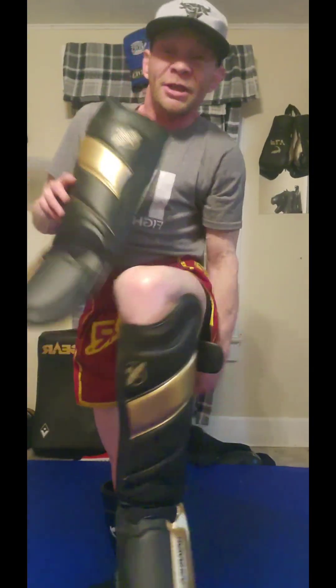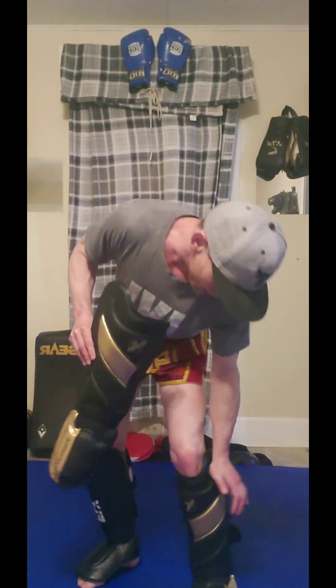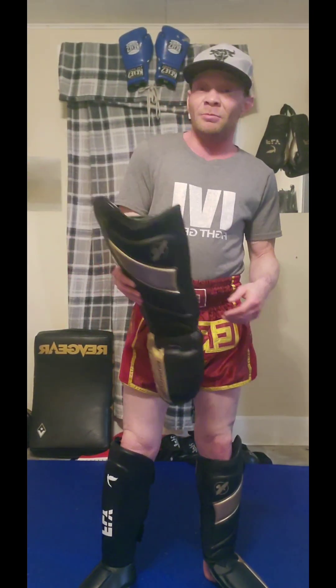It looks pretty big and bulky like this, but when you have it on your leg it's actually much smaller looking. This side covers the outside of your knee and will protect against kicks coming right there that might injure or jam the side of your knee, which I think is a really interesting design. You don't really see that in too many shin guards, but some companies have copied this design from Hayabusa.